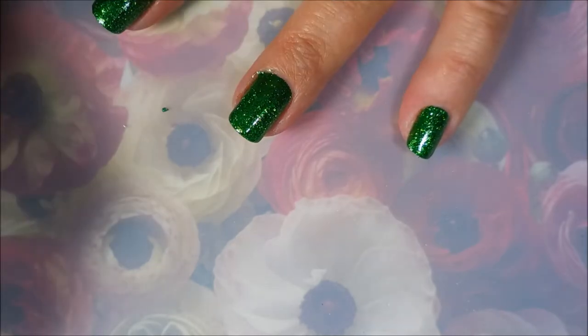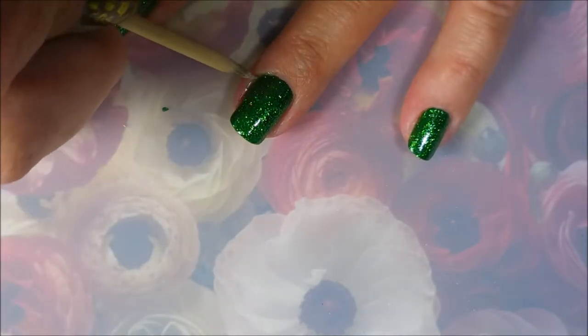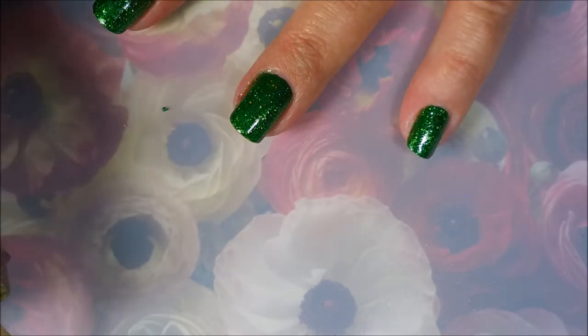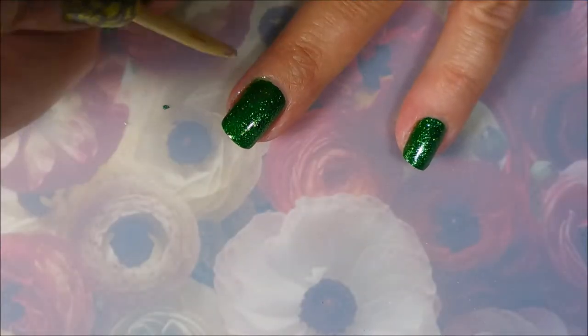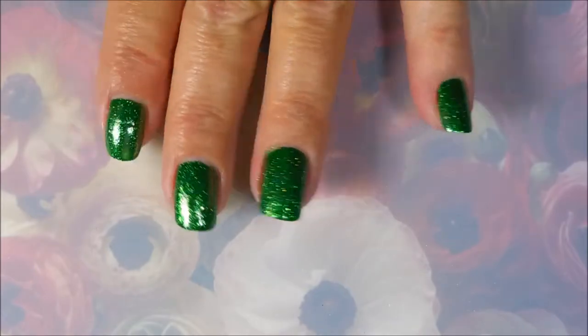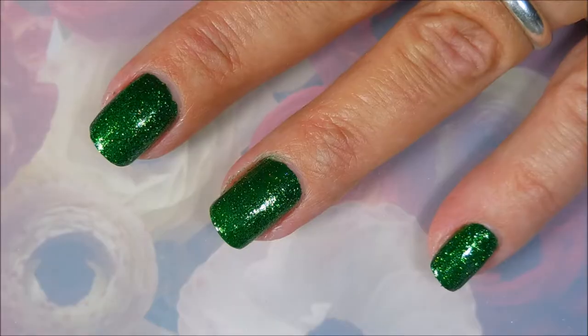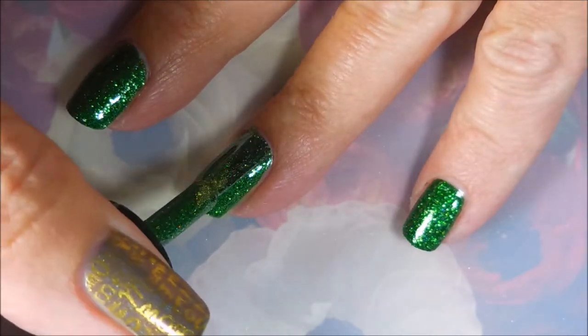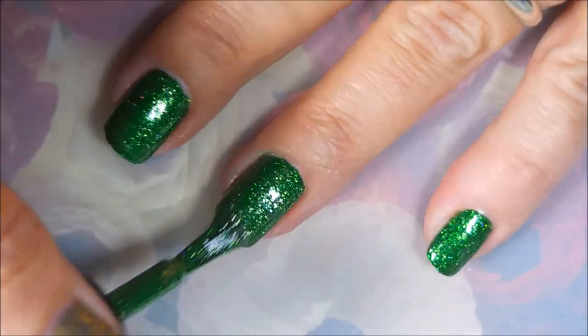They're just so pretty and so different. Now I've got to break out that orange wood stick and do a little bit of cleanup — or kind of a lot of cleanup — but that's just one coat and it looks pretty good. I am going to go in with the second coat because I kind of have a habit of doing that whether it needs it or not.